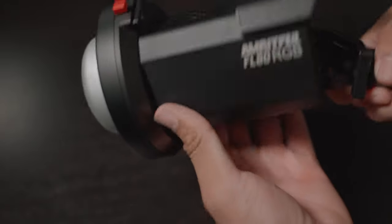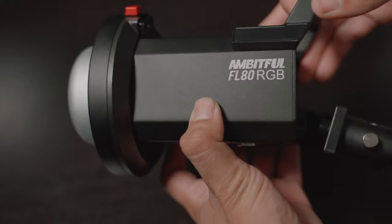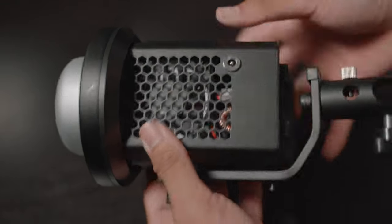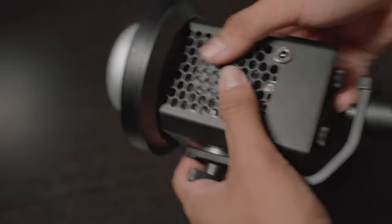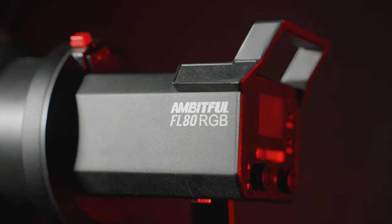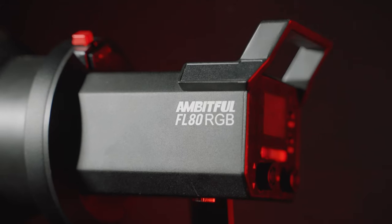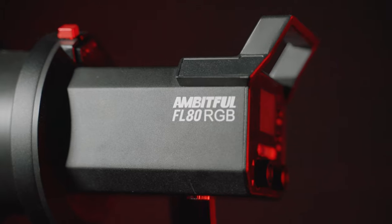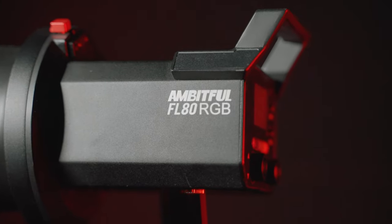This light is meant to be mounted on some form of C-stand or tripod, but when you are holding it, you can really appreciate the build quality. All the knobs and toggles on this light feel very well made, which is surprising considering the price point, because I've held some more expensive lights that just don't have the same premium quality feel. The design of this light is, in my opinion, very, very nice.